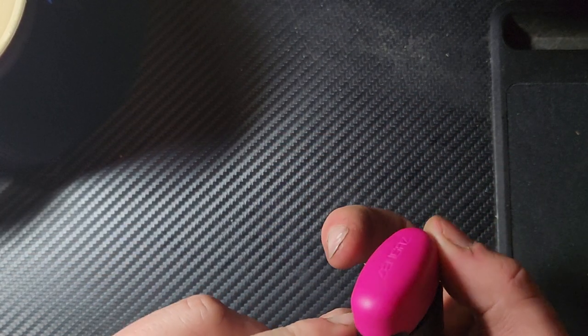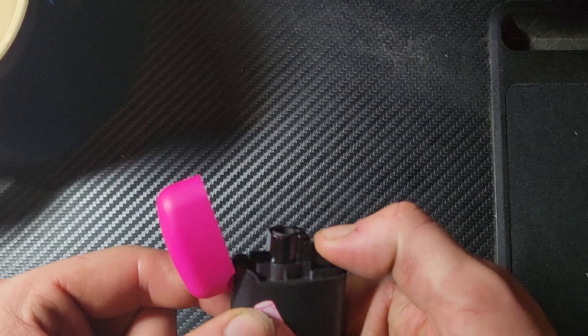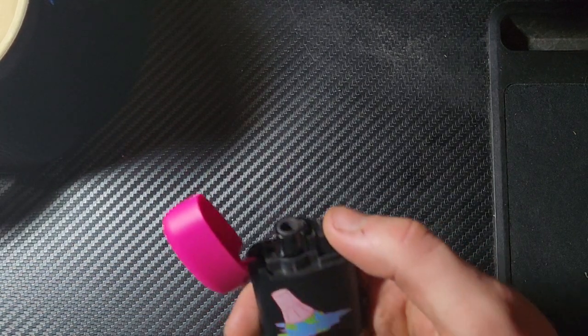Stickers are meh, but what more do you expect from a literal ten-dollar product? The cap feels cheap — you can actually hear the cheap. The latch just feels like crap. I'm going to turn off the light and give you guys a better view of the flame.